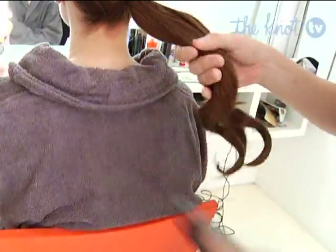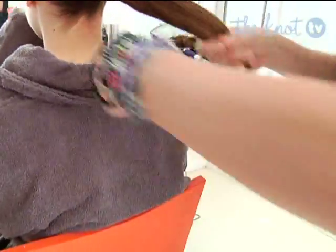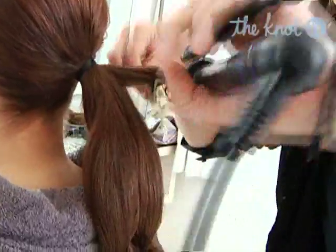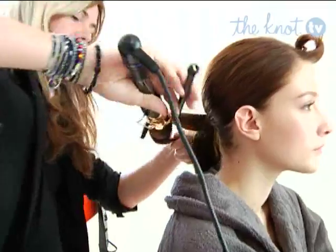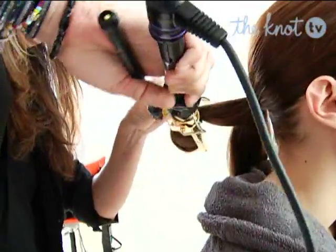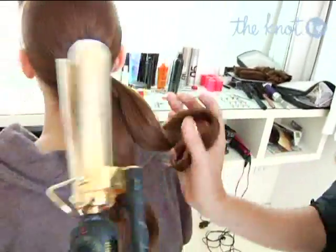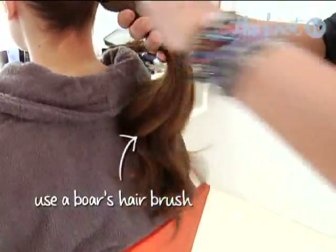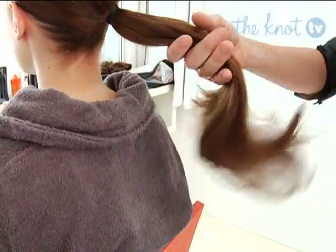What it'll do is it'll help get our chignon ribbon in the right direction. Last section — super easy. Winding the hair around again, getting it nice and hot and going all the way up to the base. All my ends are in and dropping it out. It's not going to give it a lot of curl, but it's just going to give it an attitude adjustment.